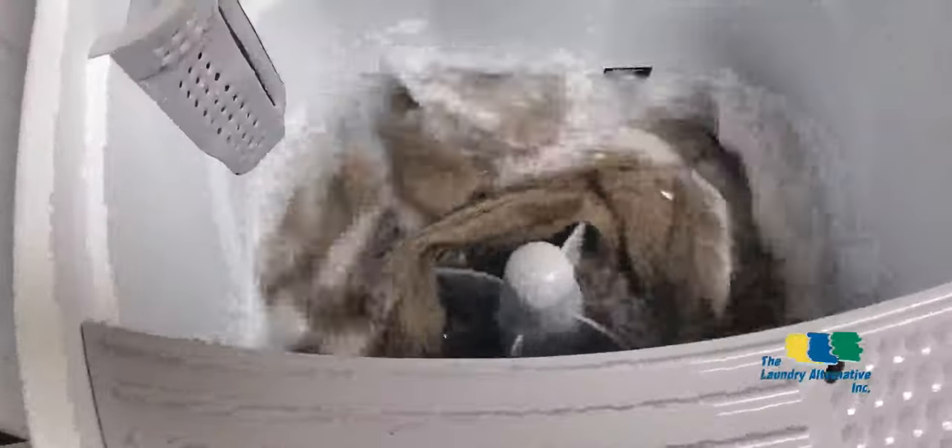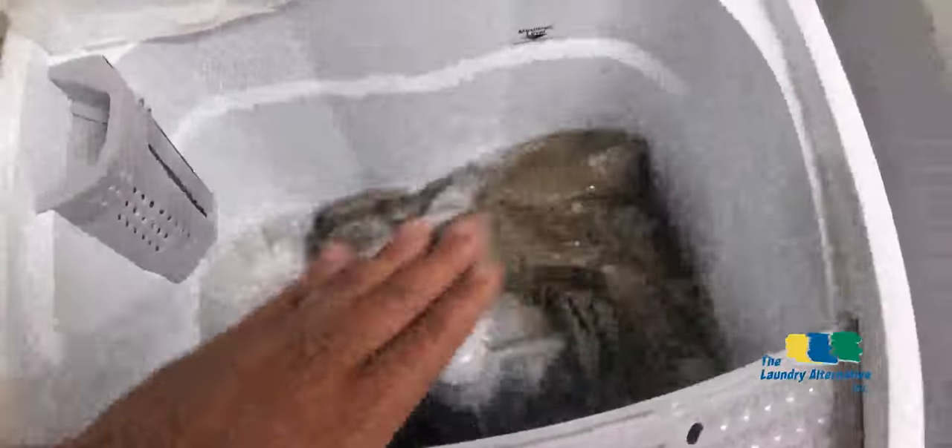I can add more water anytime I want, as everything is manual. I'm using the minimum water level because I'm washing only two pairs of pants — it doesn't make sense to use a full water level, as that wouldn't be good for the environment, wouldn't be good for my wallet, and would be wasting water. If I had a bigger load, of course I would use more water.